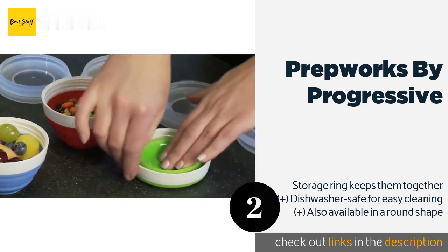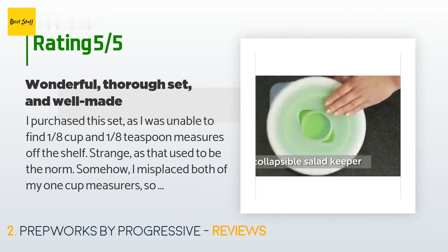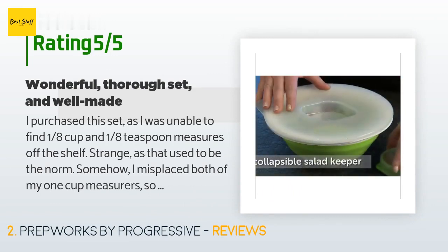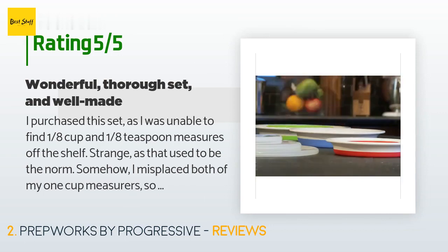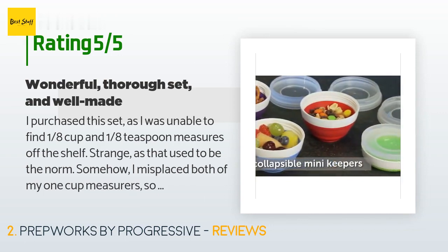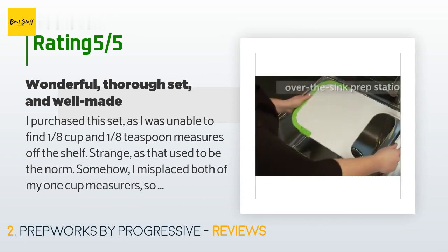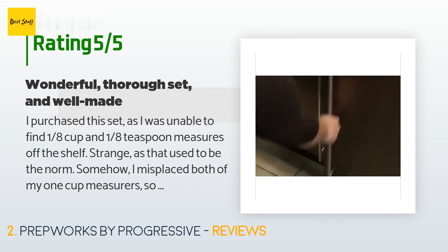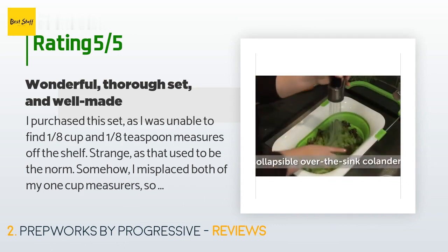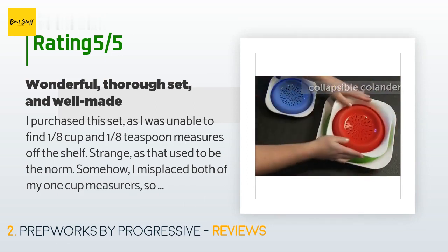This product is available on Amazon for six dollars. There are 4,751 reviews with an average rating of 4.7 stars. A customer said: 'I purchased this set as I was unable to find one-eighth cup and one-eighth teaspoon measures off the shelf. I also misplaced both of my one-cup measures so I needed to replace my existing set. This set contains a plethora of measurements unlike anything I've ever seen before. Now I don't need to keep washing my measuring cups or spoons for different ingredients that require slightly different amounts.'